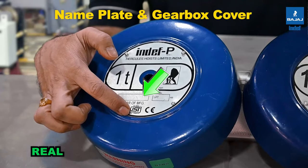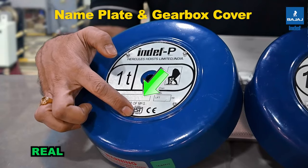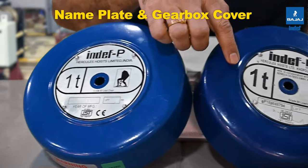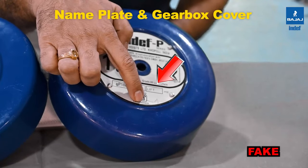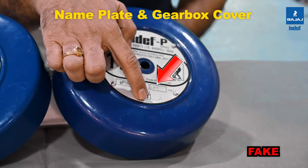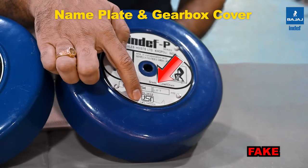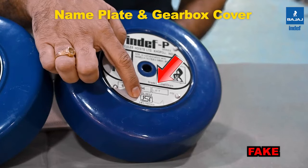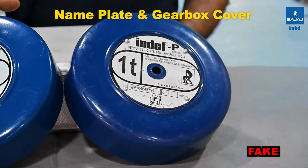Look at the ISI logo and CE logo. On the ISI logo, the font, size, and shape are specified as per BSI norms. The CML number printed below the ISI logo gives you the registration of Hercules Hoists Limited. On the duplicate cover, the CML number mentioned will not correspond to a Hercules Hoists registration — you can verify this on the Bureau of Indian Standards website. The font and size on the duplicate are also different from the original INDEF one.